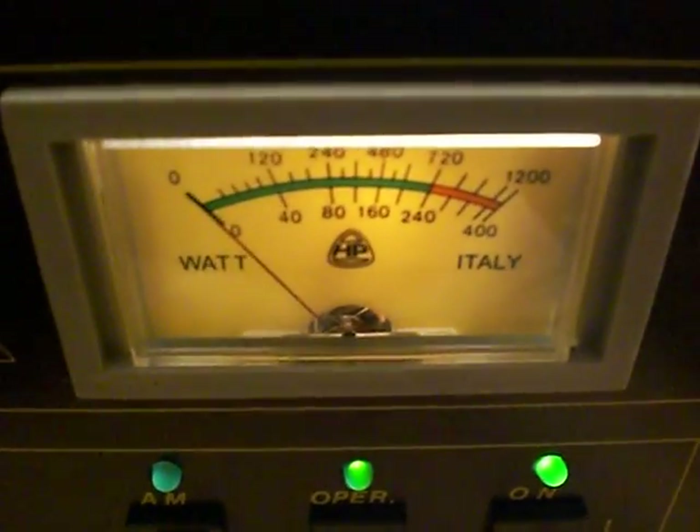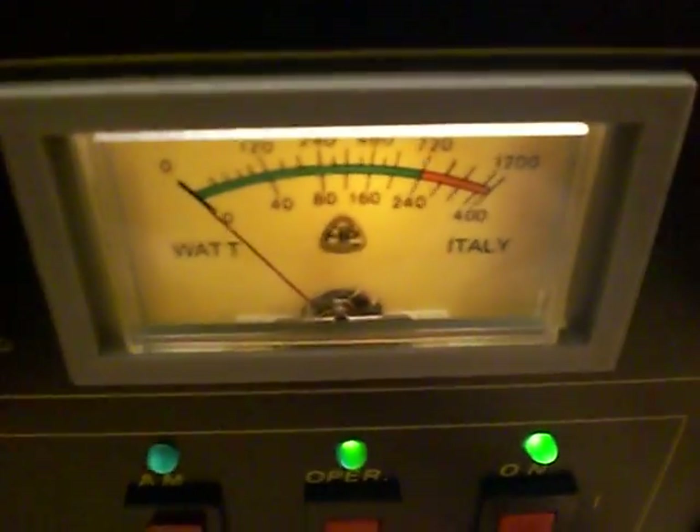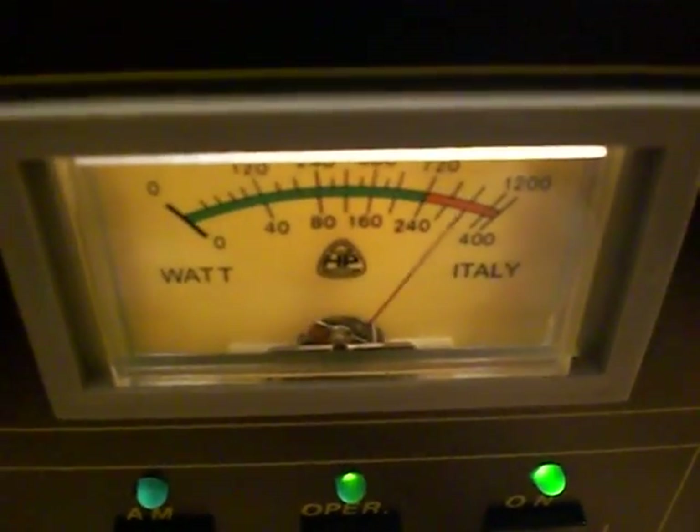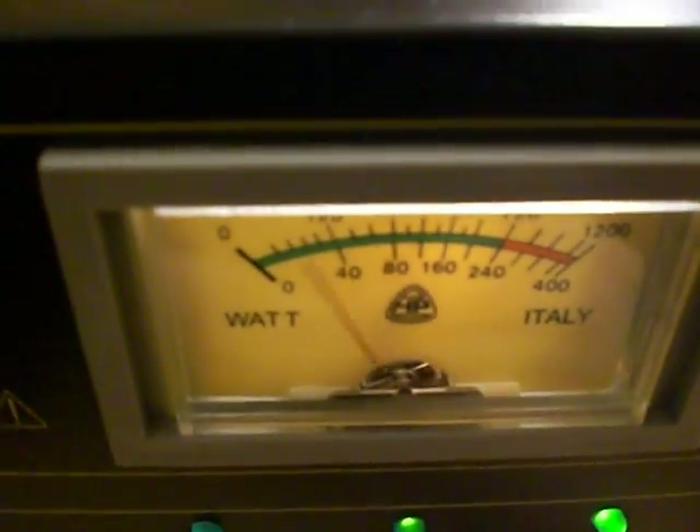There we go — we're peaking around about 350, just under 400 watts. That's PEP. The valves still seem to be glowing quite nicely, no smoke, no flashes, nothing untoward. Let's have another go — no problem. It seems to be functioning correctly.